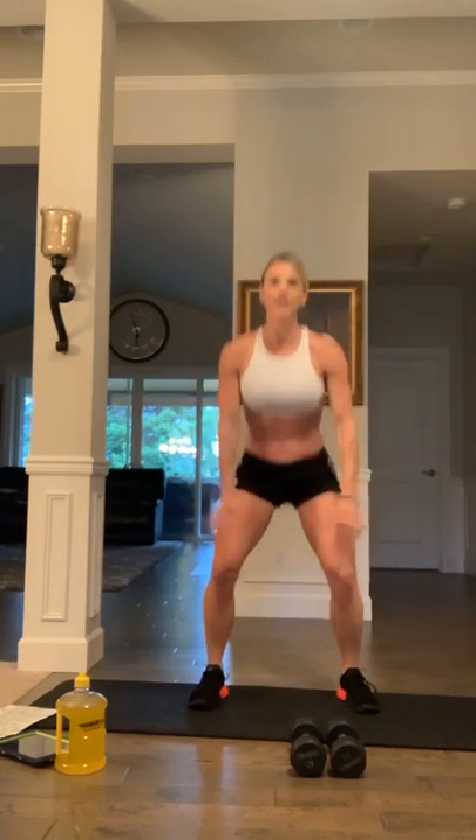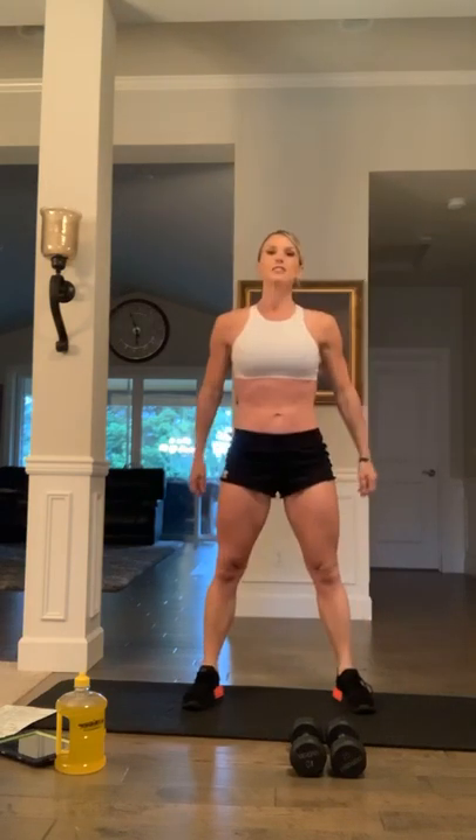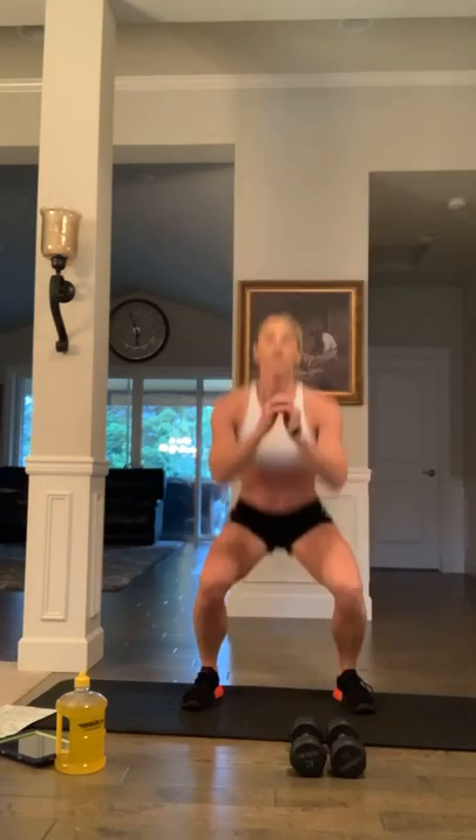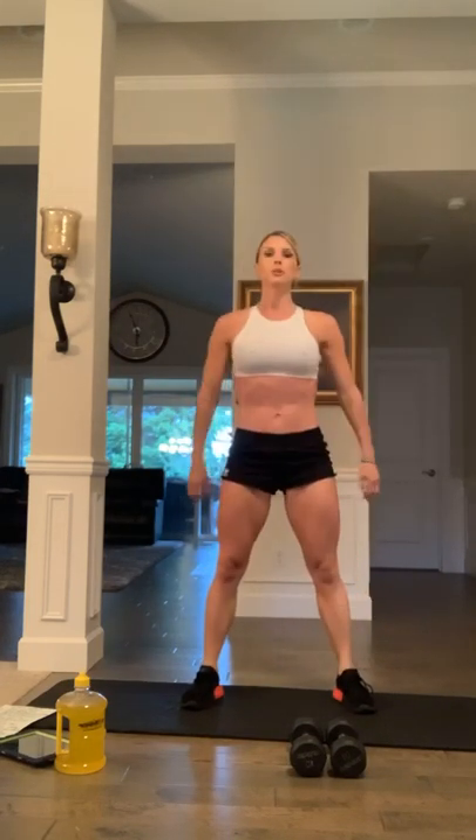Back to air squats again — one more round of that and then we're going right into the Tabata workout. Hope everyone's having a great Saturday! 30 minutes, super efficient workout — that's why I love Tabata, it knocks it out and then you can get on with your day. We all need to be more efficient. Five more: push through the heels, four, three, two, one more.